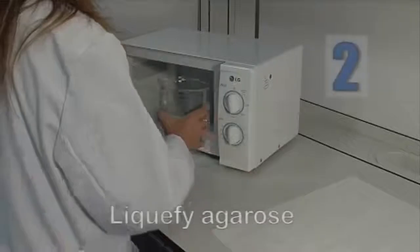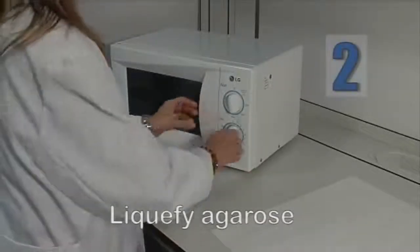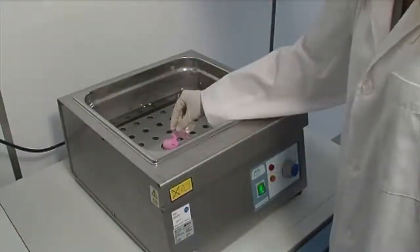Heat the Eppendorf tubes in the microwave for 2 minutes at maximum power to liquefy the agarose. Alternatively, place the tubes in a water bath with boiling water for 5 minutes.